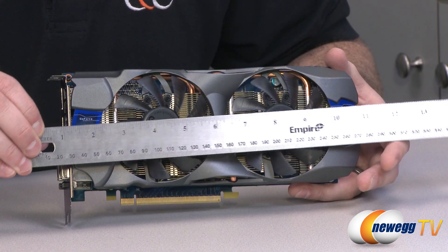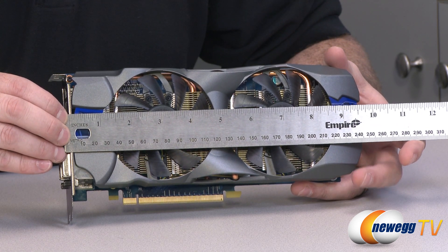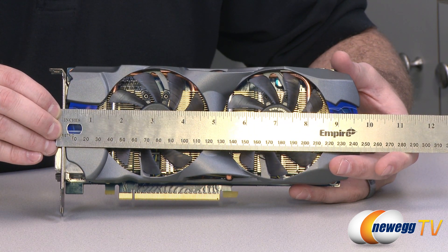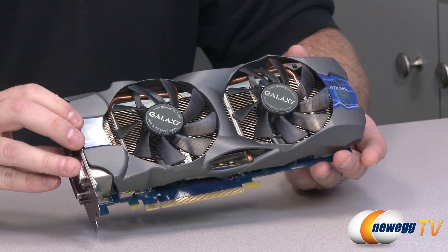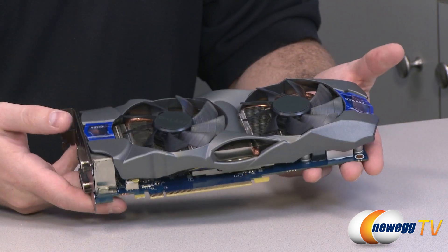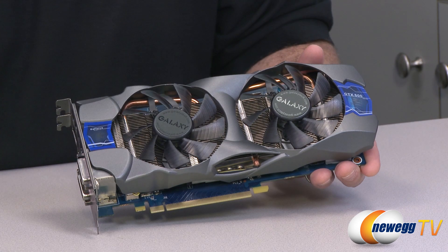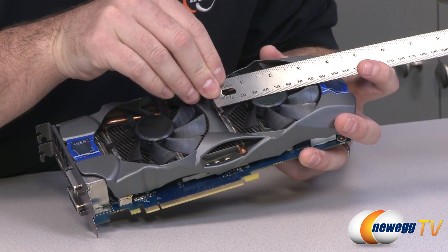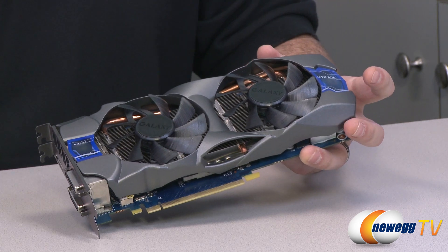Let's take a look at the card itself. Starting with a measurement so you can get an idea of whether this card will fit in your case — it should fit in most cases. It is short of 10 inches, about nine and three quarters, so make sure you have enough space in your case. Taking a look at the card itself, we can see a gray shroud over an open air cooling design, with a couple of fans — looks like 85mm fans on this card.